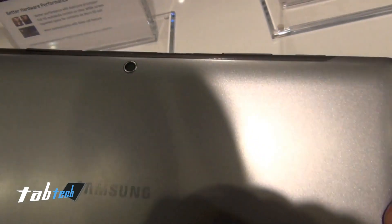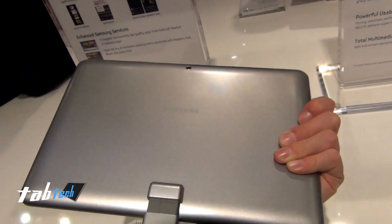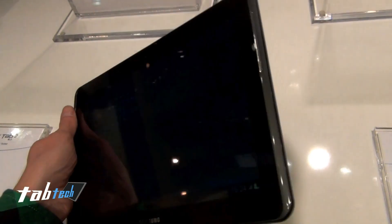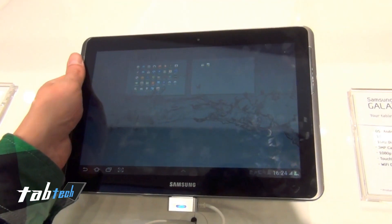On the bottom we have the Samsung connector. On the back we have a 3MP camera and just the back cover which is plastic, not aluminium. But it's nice to hold, it's not too heavy.